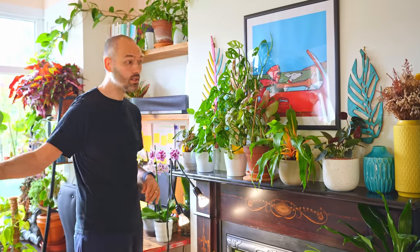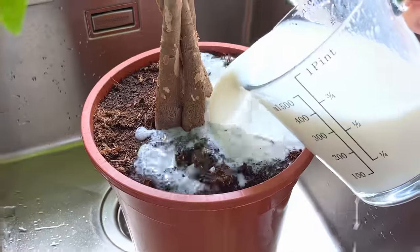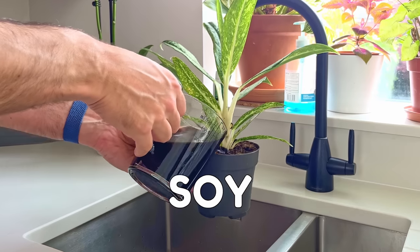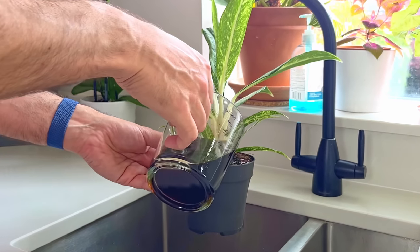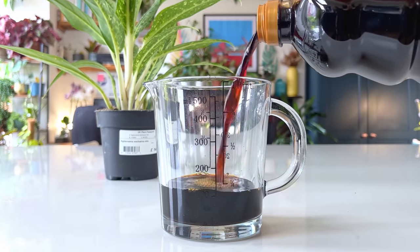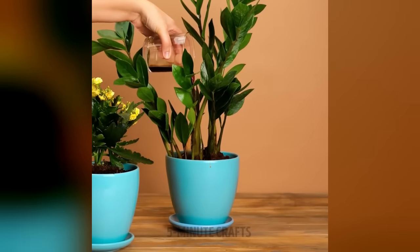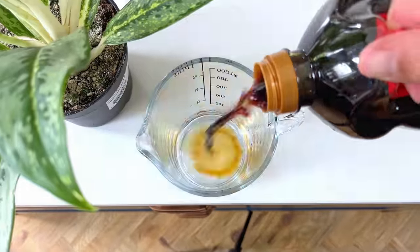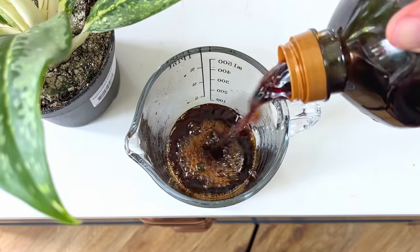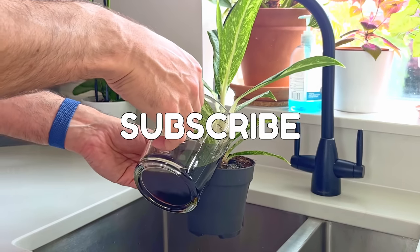There is one thing that plants will absolutely hate you for above everything else — even more than giving them milk — and that's giving them soy. The salt content will destroy and conquer. The YouTube channel Five Minute Crafts had it as a plant hack in one of their videos, so I decided to put it to the test. You can watch the shocking results in the next video. Subscribe!